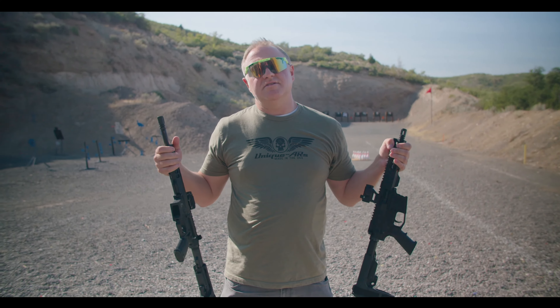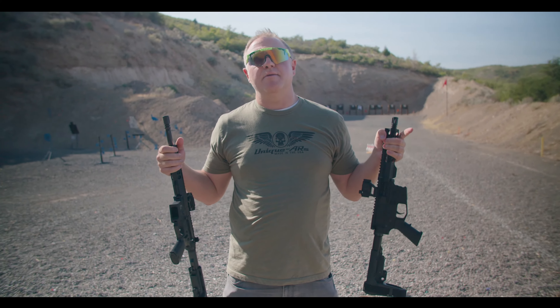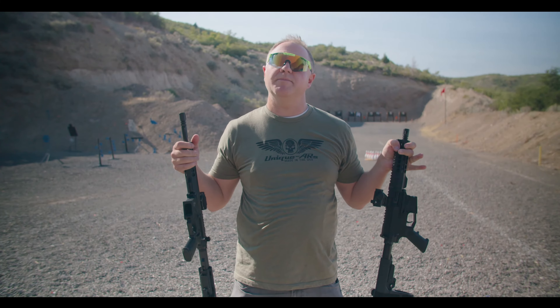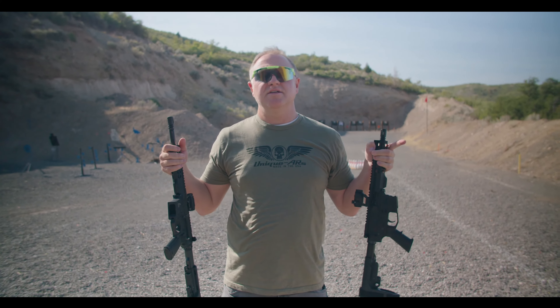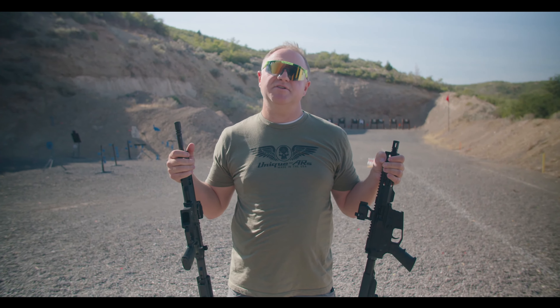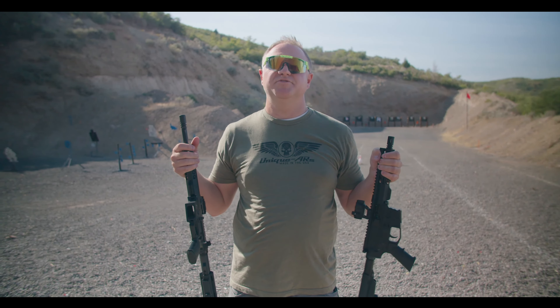We're going to shoot both of these and see which one is best. Make sure you stick around to the end because we do have a special promotion — we're going to be giving one of these away. Stick around to find out how you can win one and save on the special sale we have going on.